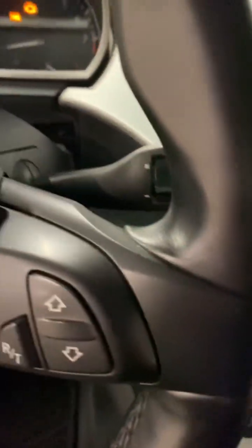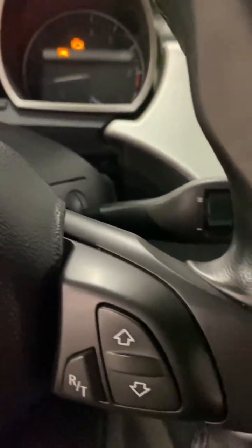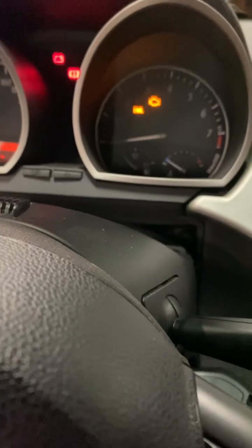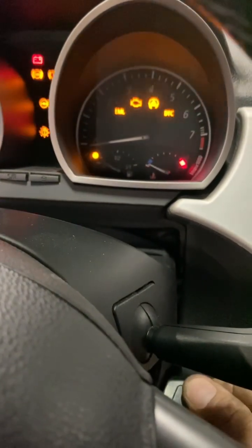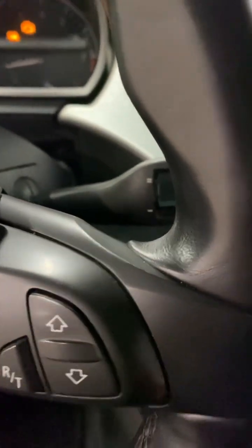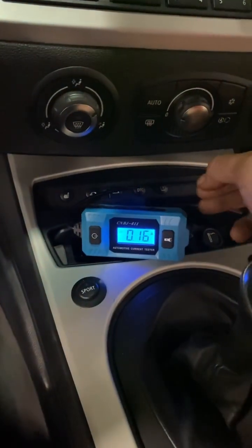I've got an issue on this old Z3 — Z4, sorry. It's a pain in the ass. The instrument cluster every now and then — literally like every 20 minutes or so — it loses power and goes off like that, then comes back on on its own. You might think it's easy, but it does it in such a split second it's a pain in the ass. It gives a fault code for the K-bus.